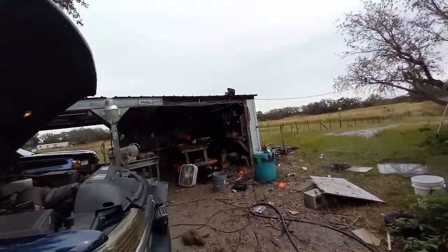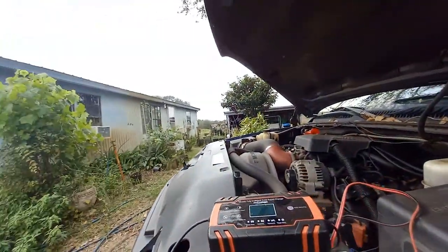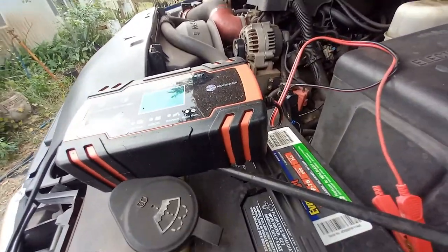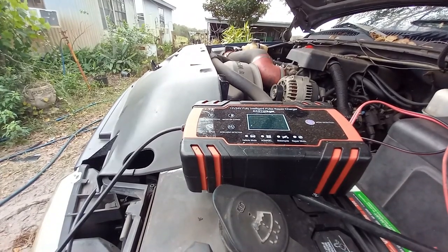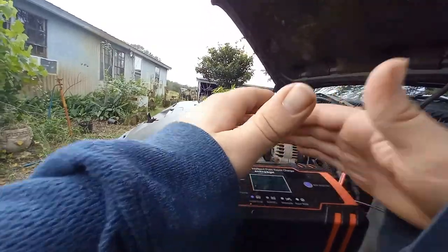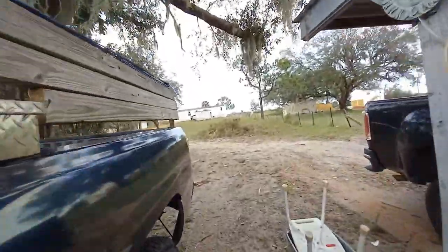Hello everybody, welcome back to another video. My battery's dead in my truck — cold weather killed it. This ain't that old of a battery, this is a 2022 battery. It's dead though, that ain't good.